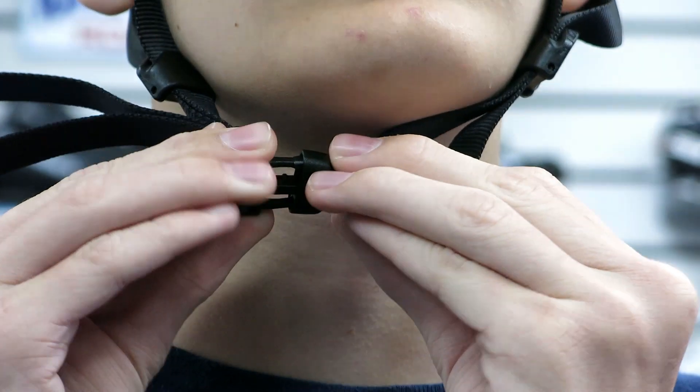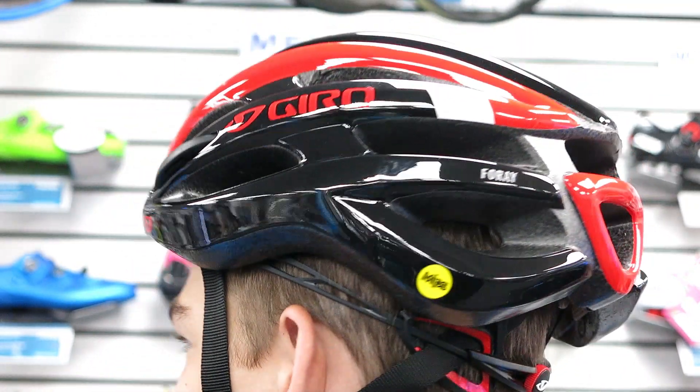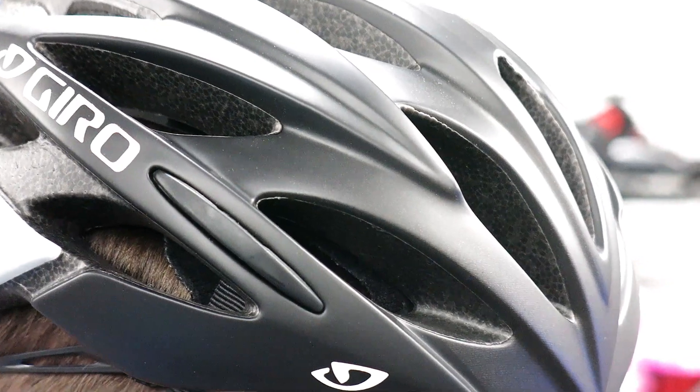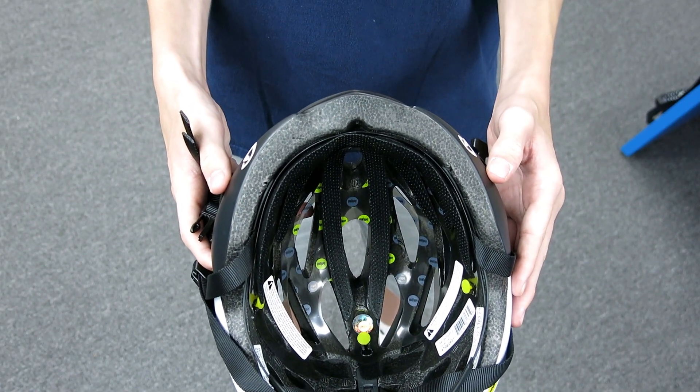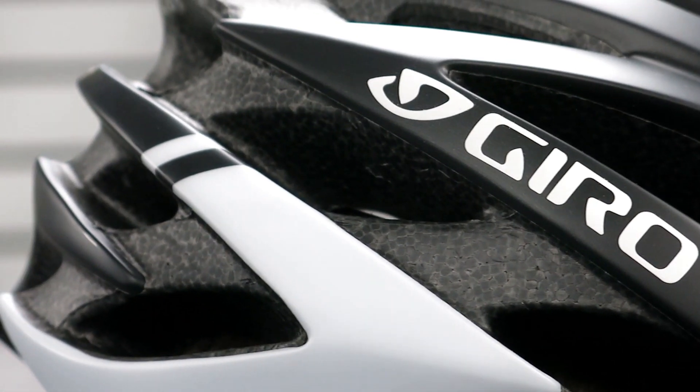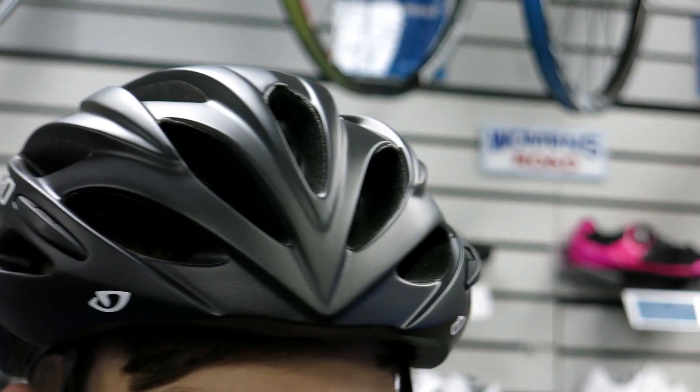Fasten up the Foray with its easy snap-in buckle design and RocLoc retention system for a custom fit. The Foray keeps your head protected with MIPS — the multi-directional impact protection system — which helps divert impacts and rotational forces on the head in the event of a crash.